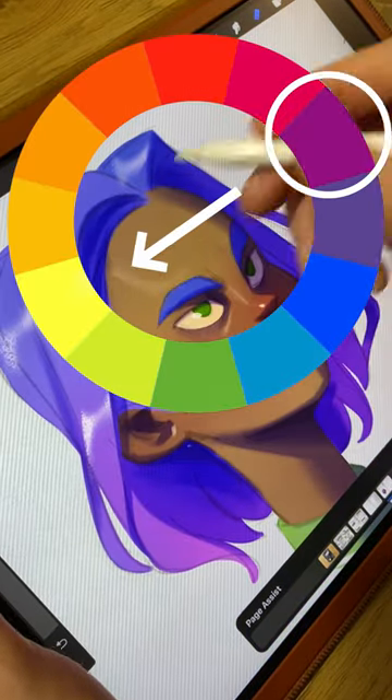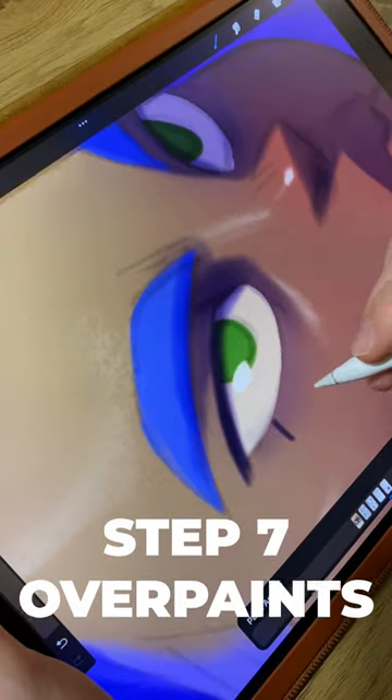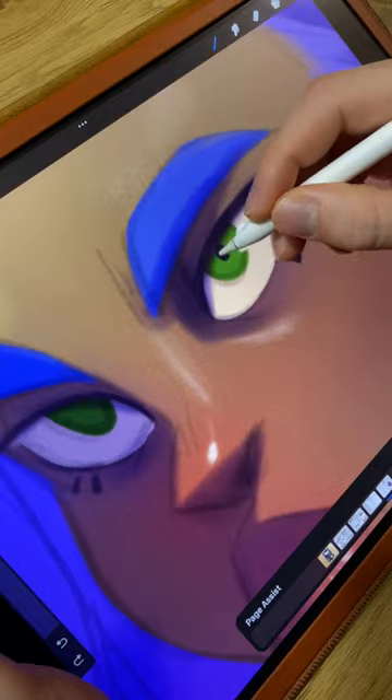If your shadows are purple, paint your highlights yellow. Step seven — the most fun — is overpaints with the base color. Now we can add new layers on top to make your portrait really pop.